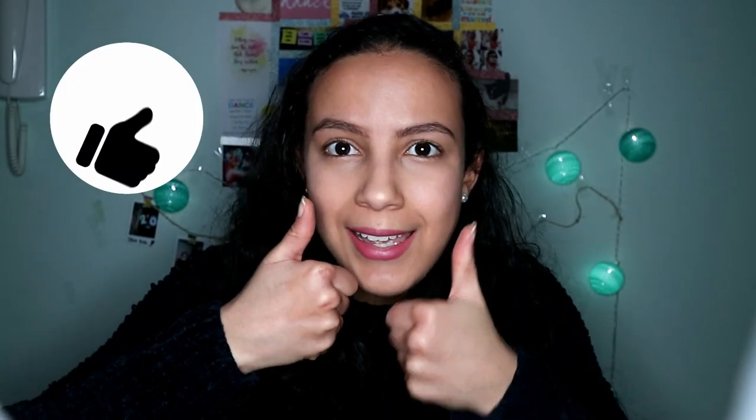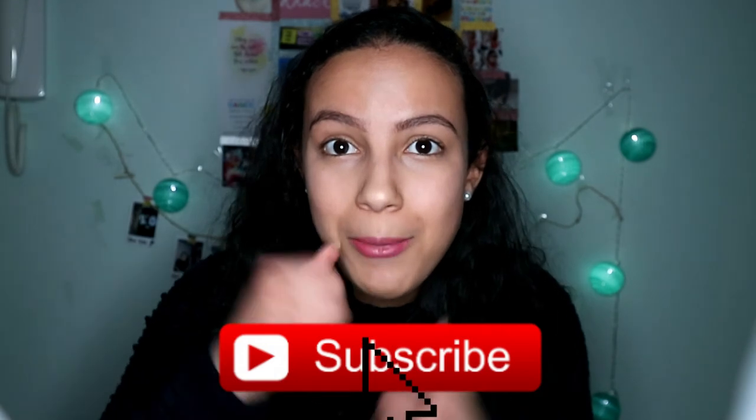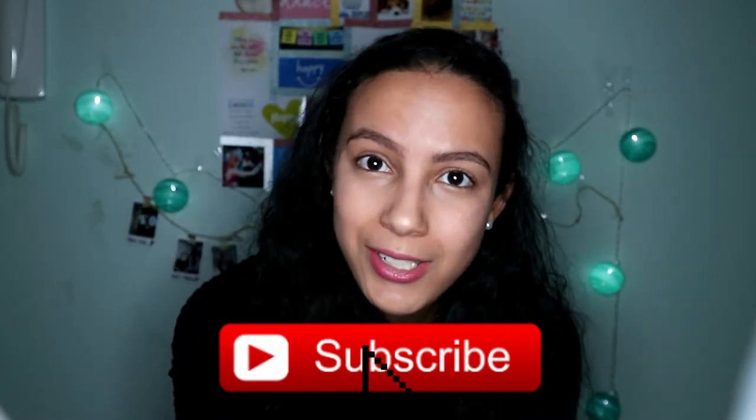Can we get this to 10 likes? Give a thumbs up if you found this helpful. Let me know in the comments below if you have a ring light or what lighting equipment you use to film your videos, or if you only use daylight like I did at first. Especially for makeup tutorials, this light will be perfect. Thank you so much for watching, don't forget to subscribe if you like my content, and I'll see you in the next video. Bye!